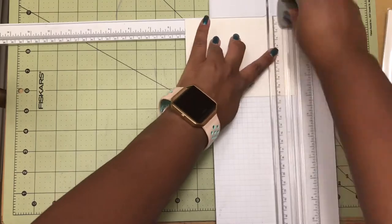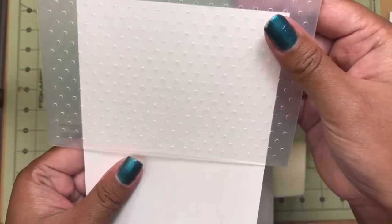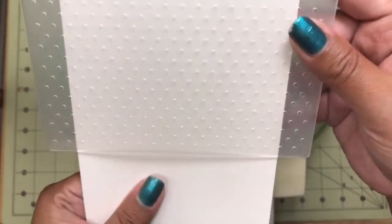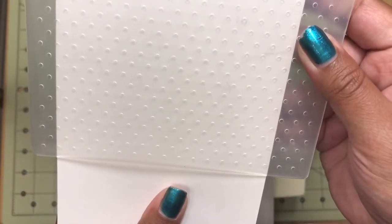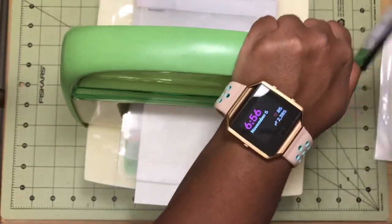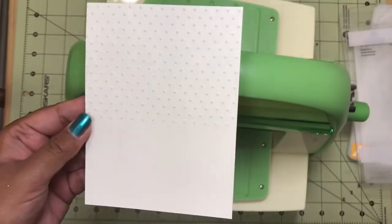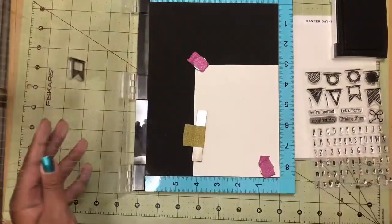I start off with a matte piece of cardstock which measures four by five and a quarter. I decided I wanted to emboss only part of this matte piece, so I just took my Cuttlebug folder and lined it up to a little over half of that cardstock and ran it through my Cuttlebug. This gave it an awesome embossing with the Swiss Dots folder.